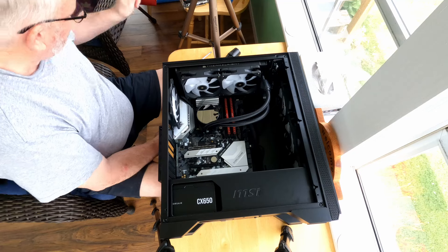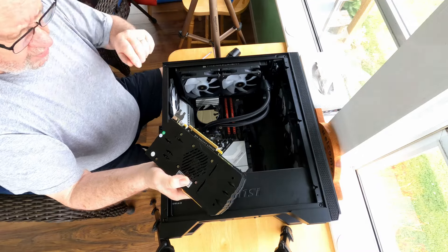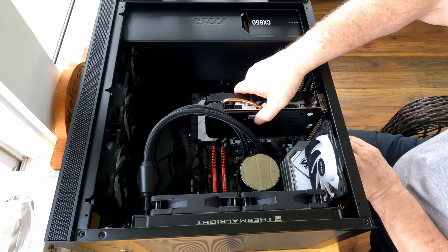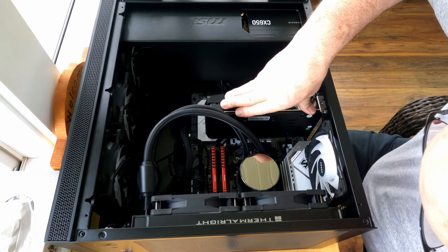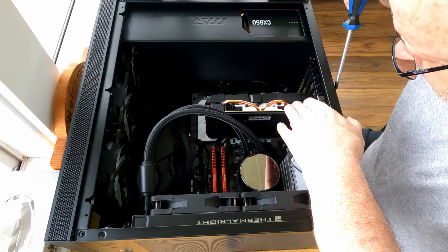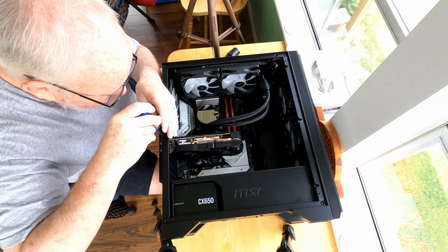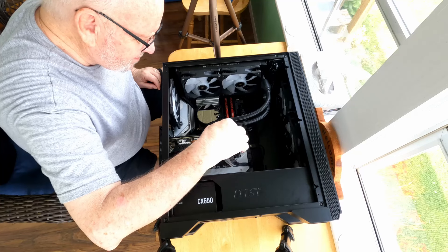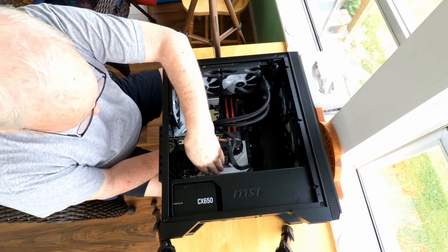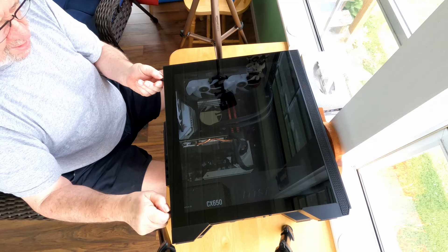Everything looks good, we're in place. Now reinstalling the graphics card — they're keyed, so you find the notch, line up the edge connector, and apply a little firm pressure until it clicks. It's in place. Put the screws back in to hold it down, then plug the power supply cable back in. All these fans light up with RGB lights, and there are even RGB lights on the motherboard itself — everything lights up and looks really pretty when it's running.